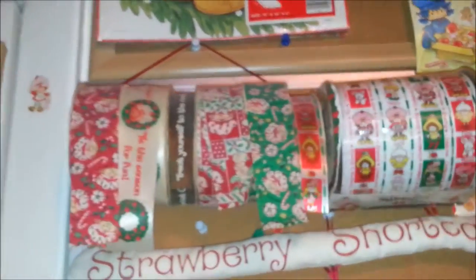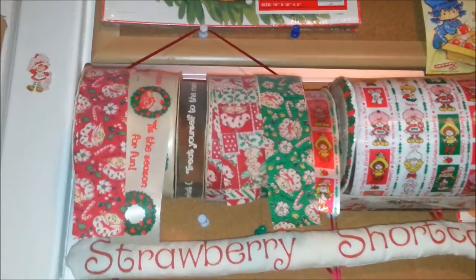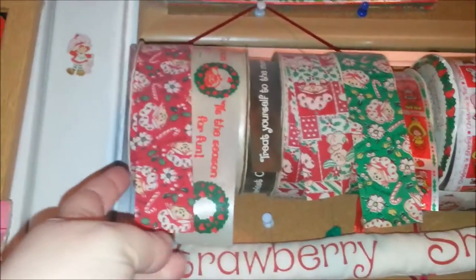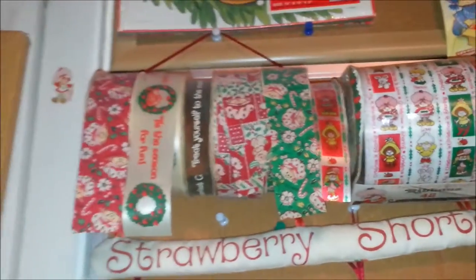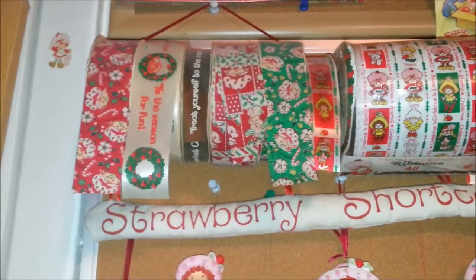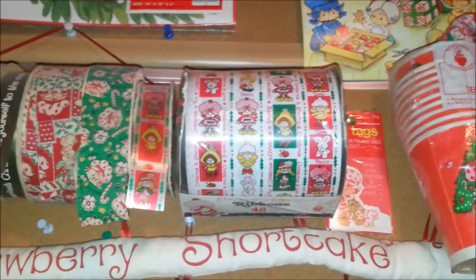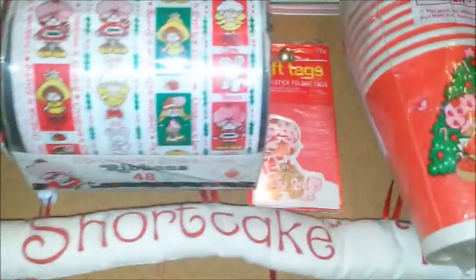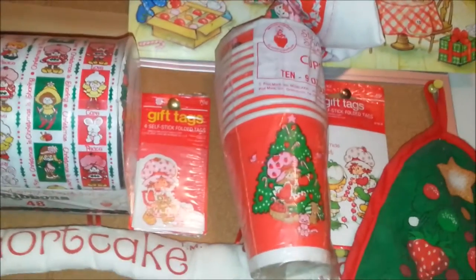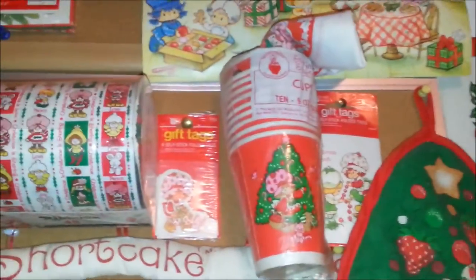Most of the pictures are like little toys and stuff, like little drums and whatnot. And then I have some Christmas ribbon — they made all sorts of fun little Christmas ribbon. These are more like a plastic ribbon, more like a gift wrap ribbon. And then there's some little gift tags and some cups. I'm assuming there's also plates and napkins, but I just have the cups from that set.